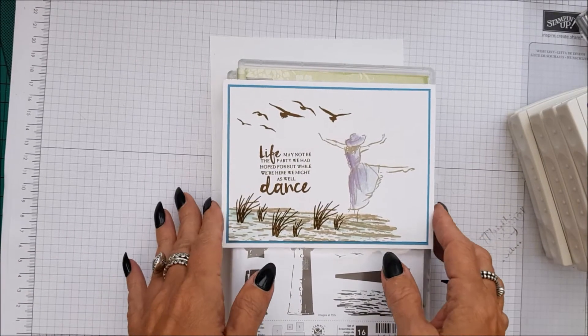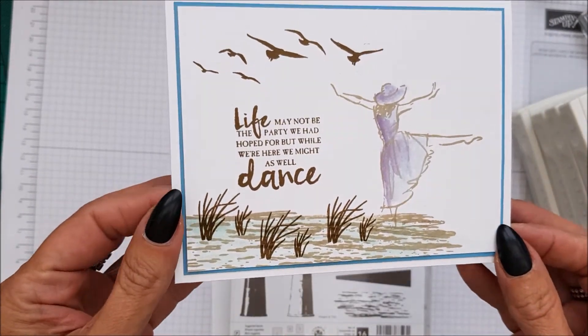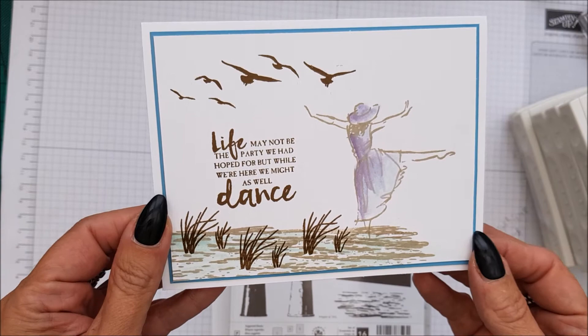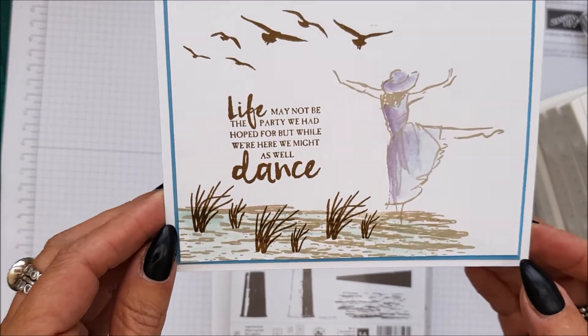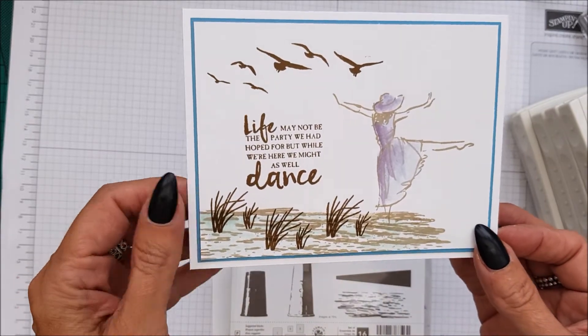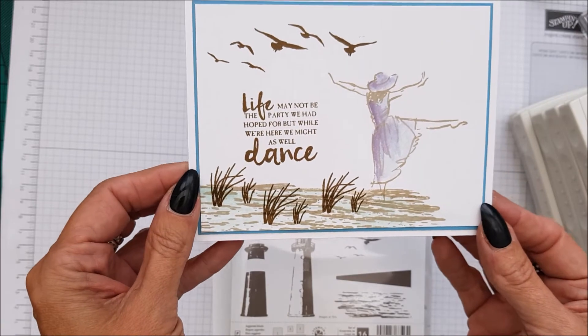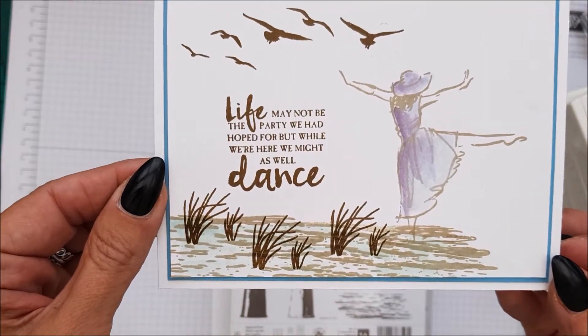Hi everyone, I'm Chanel and I'm from Stampin' Stilettos. I'm here with an interesting case card that just absolutely jumped out at me. I thought it was a bit different. We all like the Beautiful You stamp set, but this is just a bit different. Look at that - how cute is that?